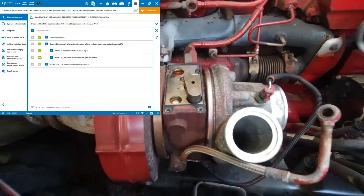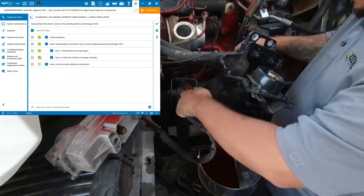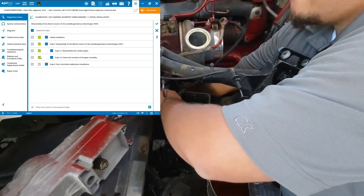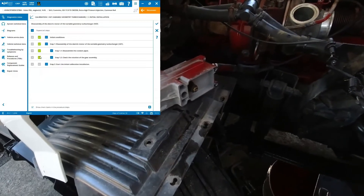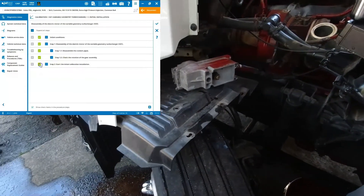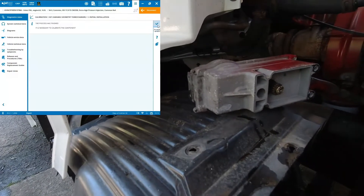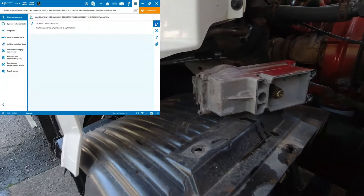We will then plug our actuator in like that, and we can carry on in the actual process. As you can see, you'll get a little movement there, then you'll get a 'process is finished' notification.